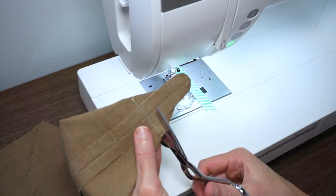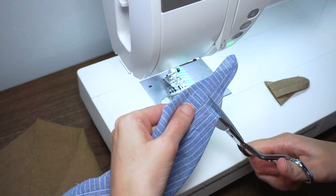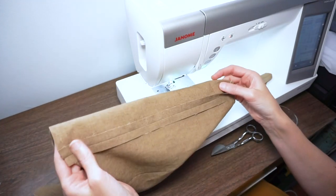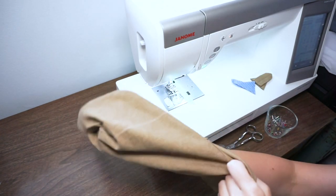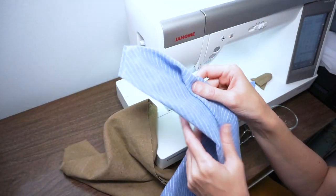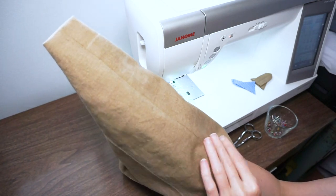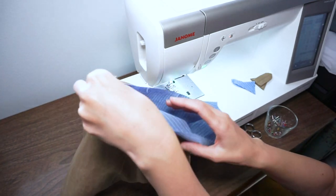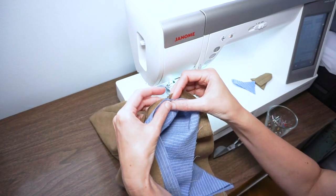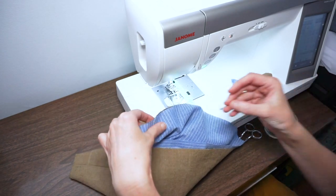Now we're just going to cut off this little corner of fabric and leave about a quarter of an inch. Do the same with the lining. I'm going to turn my outer fabric right side out and use my fingers to push open that bottom corner. Then I'm going to take my lining fabric — still wrong side out — and put it inside my outer fabric, so now we really see the cone with the lining inside. Line up the center seam of the lining and the outer fabric and put a pin in.